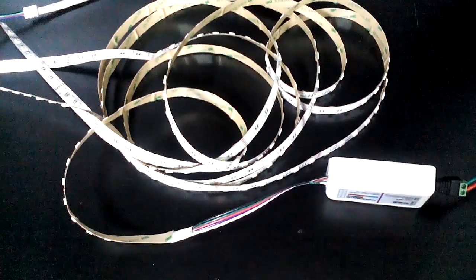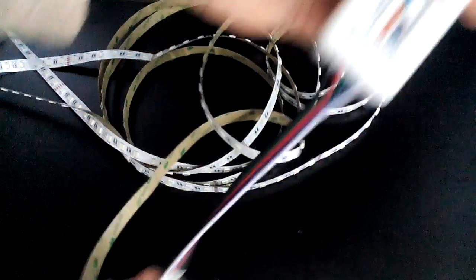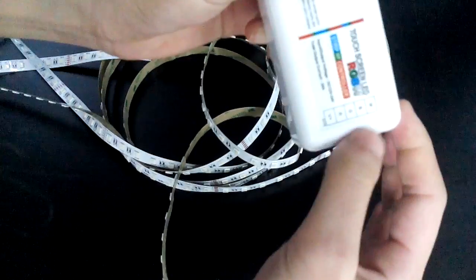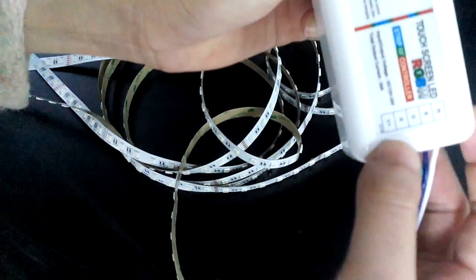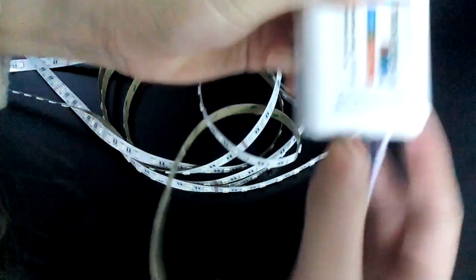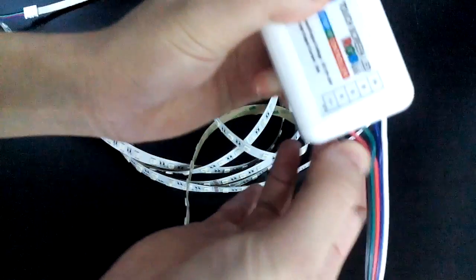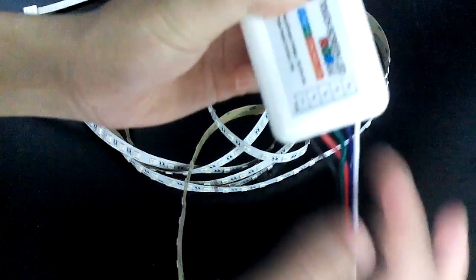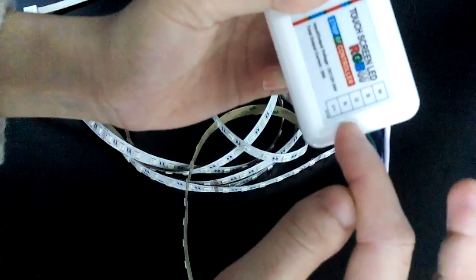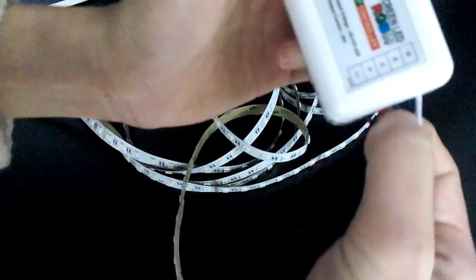Here you can see there are five wires connected with the LED strip light, and there are five marks on the RGB controller: W, B, G, R, and the last one is the positive point. You need to make sure the black wire connects with the positive point, and then the other four colors connect correctly according to their marks — the white wire with the W, and the G with the green.